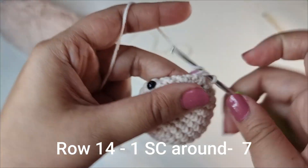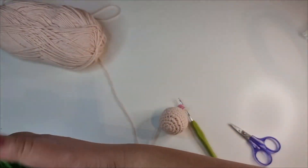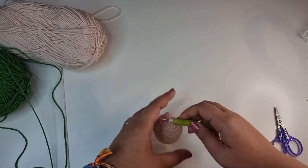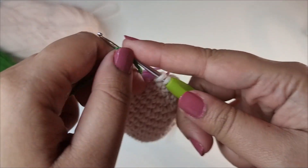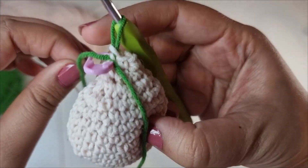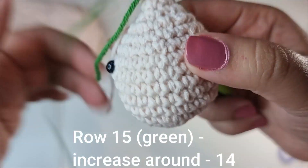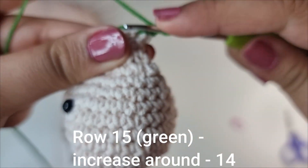We're basically creating the neck right now. Now we're going to do a color change and switch to the green yarn. On your very last stitch, before the final yarn over and pull through, snip the skin yarn off and take the green yarn, place it in front of the 2 loops on the hook and just pull it through. Use the tail end of the skin colored yarn to tighten it. You can remove the stitch marker. For this row we're going to place 2 single crochets in every stitch — an increase in every stitch — 7 times all the way around until we have 14 stitches.